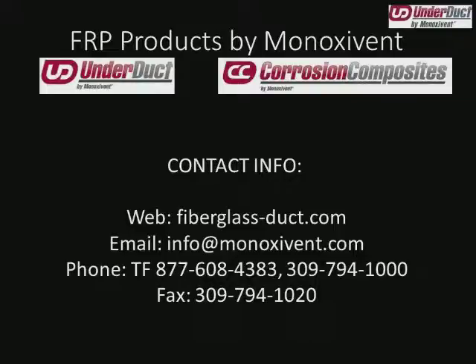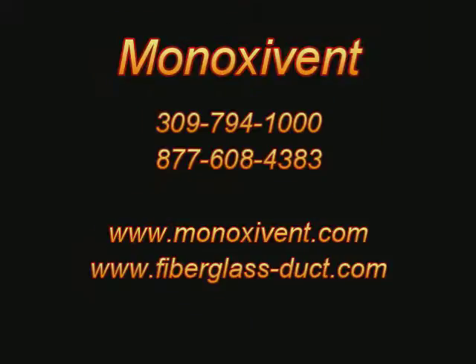Thank you. That concludes today's webinar on FRP takeoff and terminology. Please contact our support team for design assistance, quoting, or any other requests. Remember our website fiberglass-duct.com is home to a complete catalog and various other resources. This webinar and all previous webinars are on the Minoxivant YouTube channel — linked off our website. Click the Dig Deeper tab and click Webinars. Webinars are held the last Friday of each month. In May, our topic will center on Minoxivant source capture products. We genuinely appreciate the time you have spent with us. Thank you.